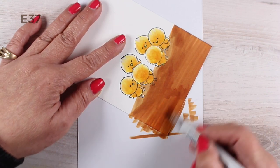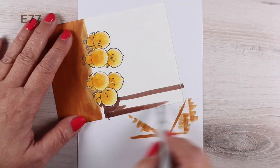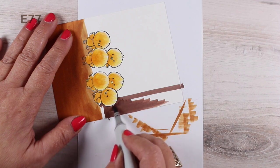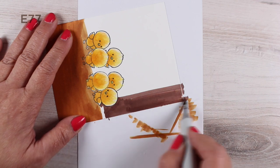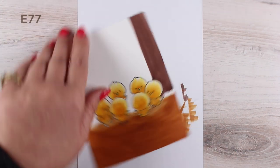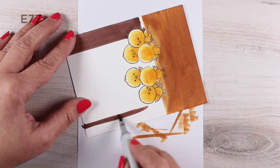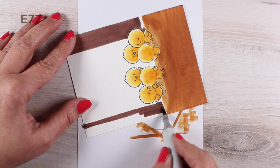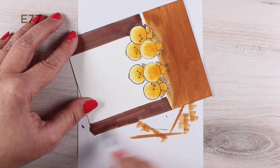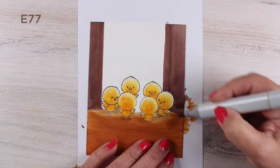For this one, I wanted the forward part — the part closer to the viewer — to be the inside of a barn. The light is coming through the big barn door onto the chickies where they're having a party or playing Duck Duck Goose, or whatever they're playing. I don't know if chickens play Duck Duck Goose — maybe they play Chick Chick Rooster or something.